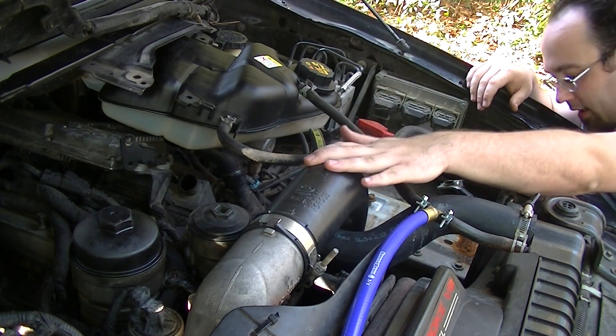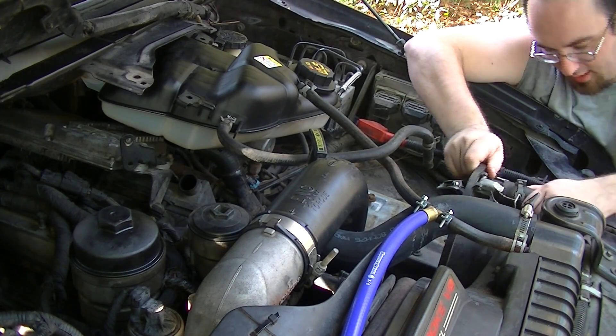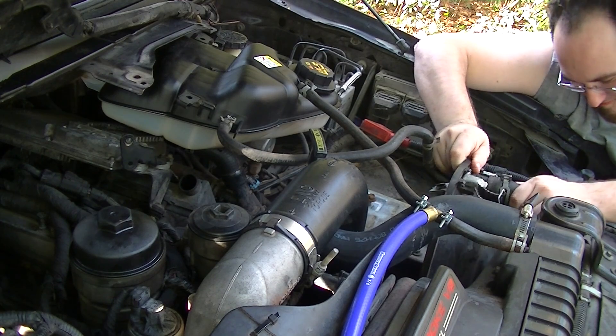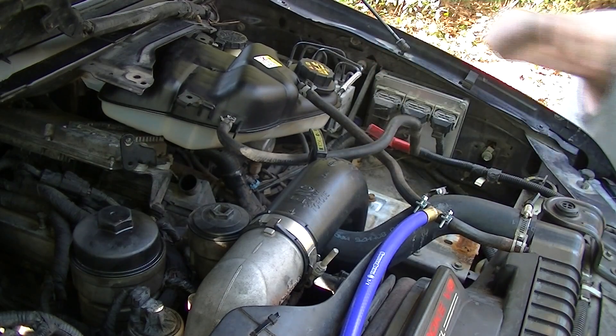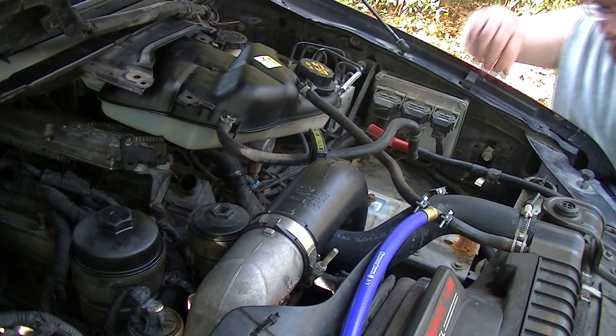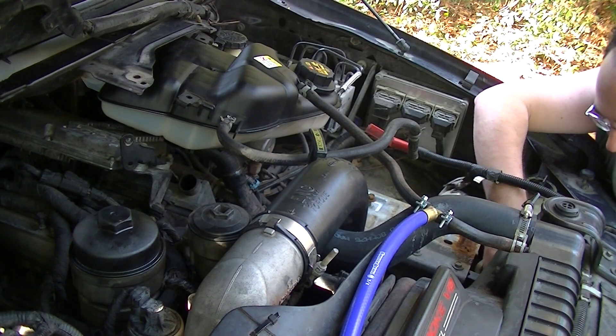Next up we'll be removing the charge air pipe, but first I want to get this piece here out. It just kind of wiggles and pops out — no big deal there. And now I can get to the charge air lines with no difficulty at all.